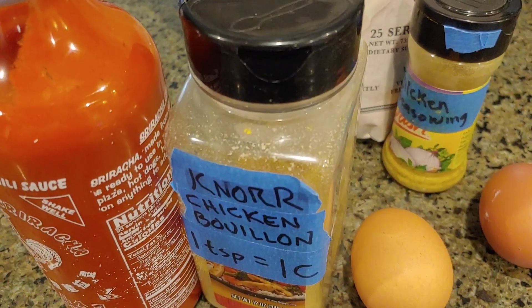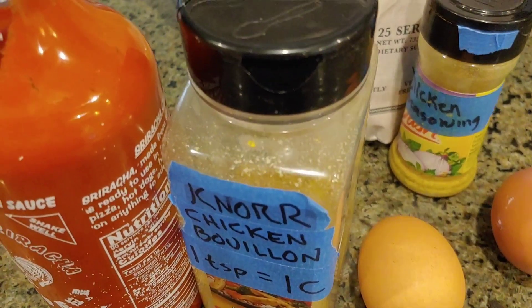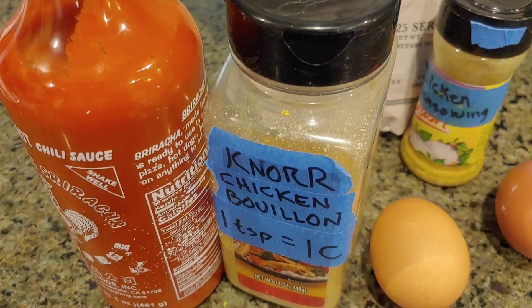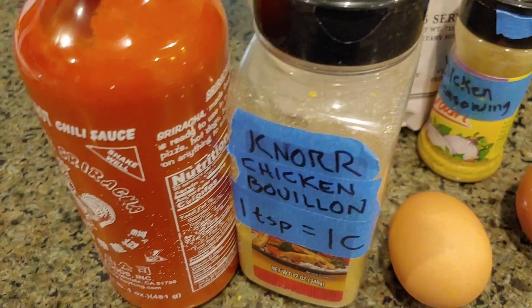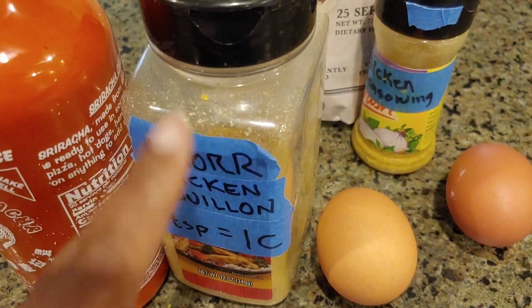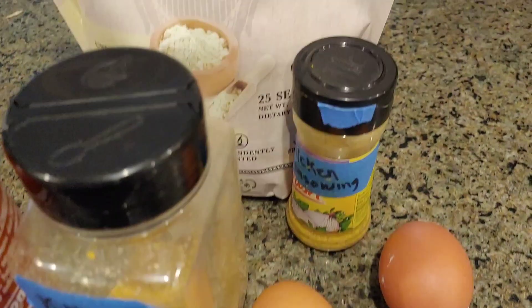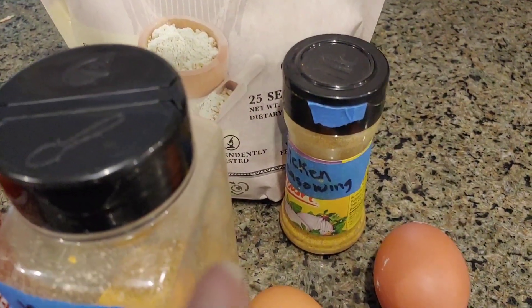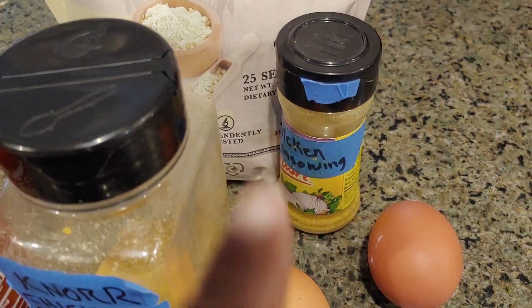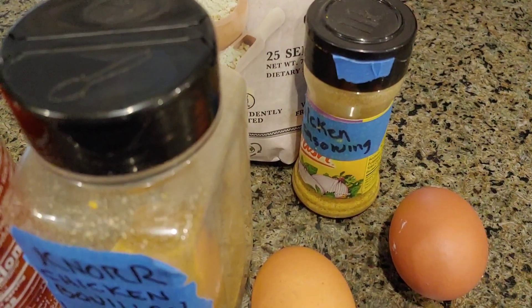We're going to do the exact same thing to a degree, only this time instead of sausage we're going to use chicken. So I have some sriracha, and right here I have some chicken bouillon in this little container. My eggs, some more spices, and some planta protein — this time just unflavored. And we're going to just keep rolling right on.